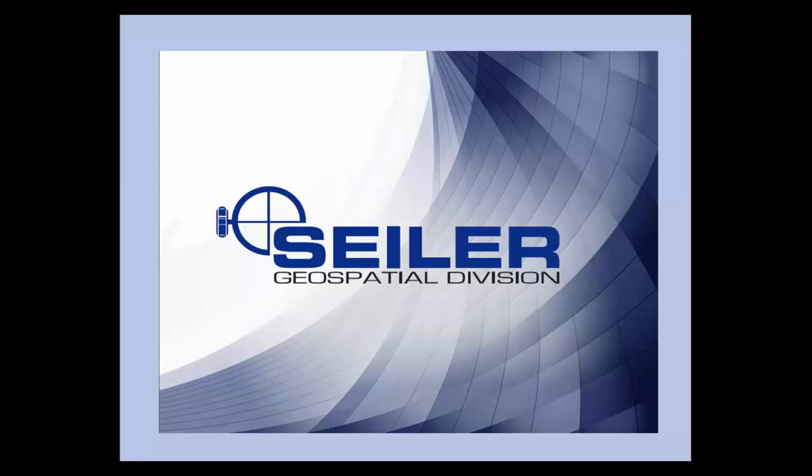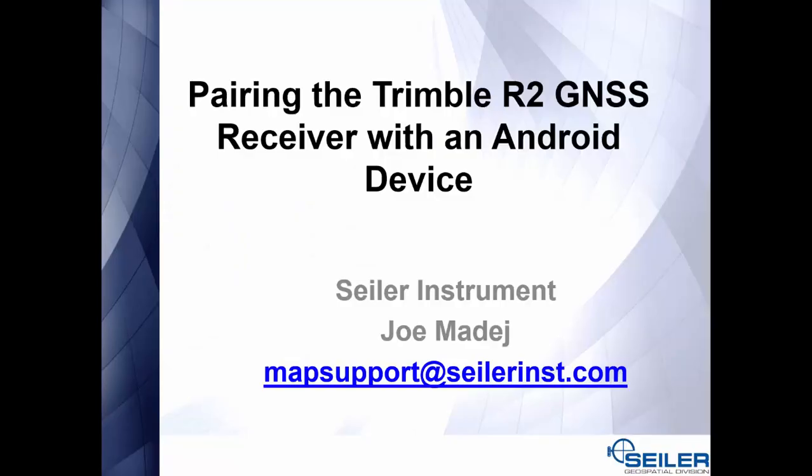Welcome to a Seiler Instrument Mapping Support video. My name is Joe Amadei, Mapping Technical Support for Seiler Instrument, and today we will be pairing the Trimble R2 GNSS receiver with an Android device.